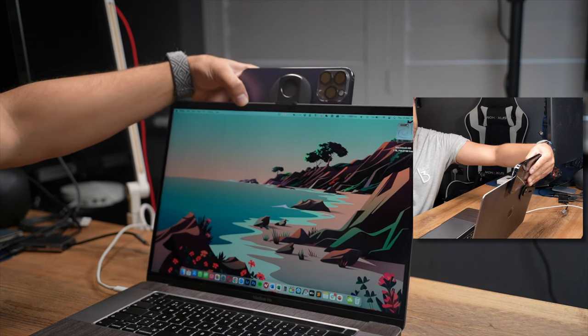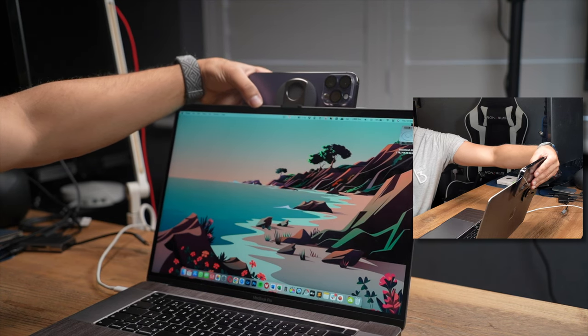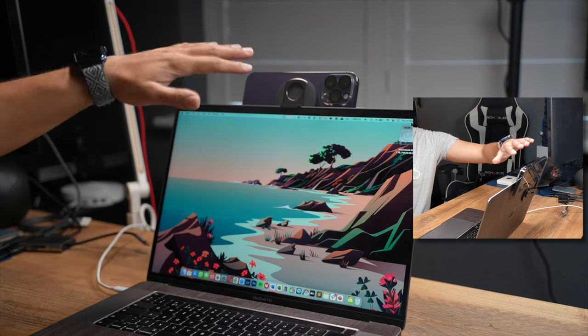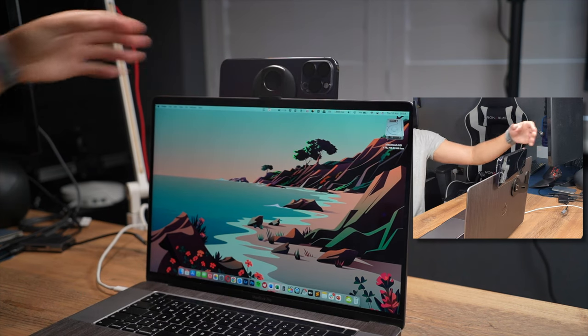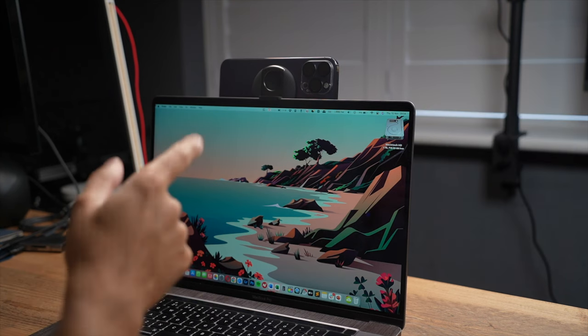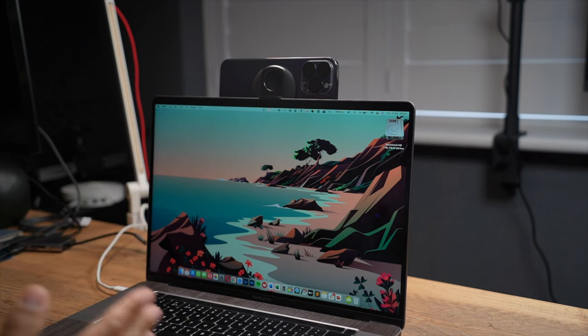Let's do a distance test. If you are looking down at your screen, I would say go no further than that just to keep it secure — you don't want to damage your phone. I'll move it back up a little bit. Now you can use this with FaceTime or Zoom; it just pops up automatically in your video settings as your iPhone camera, so you can switch to it very easily.